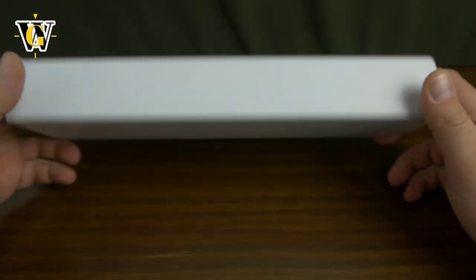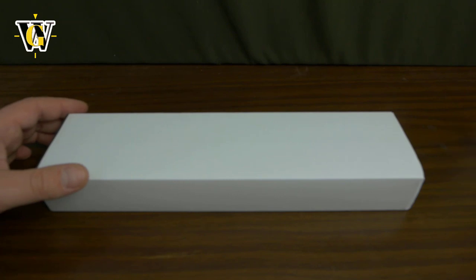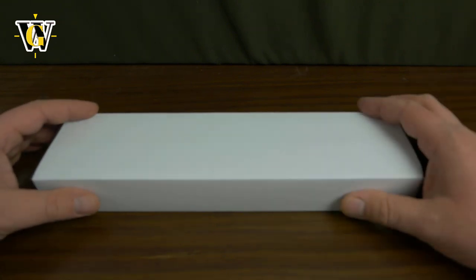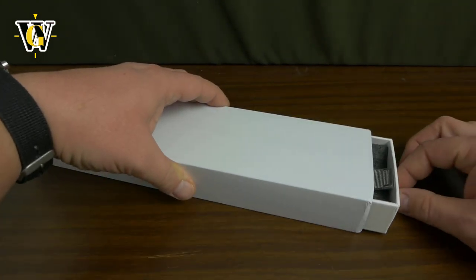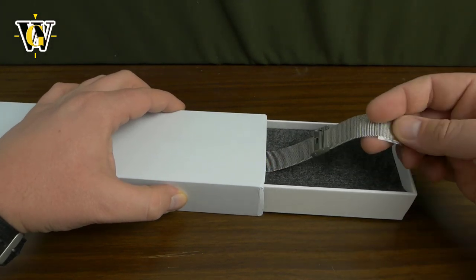Here's the outside cardboard box. It seems pretty minimalistic. It has this little pull thing — and look at this, it's a mesh bracelet.